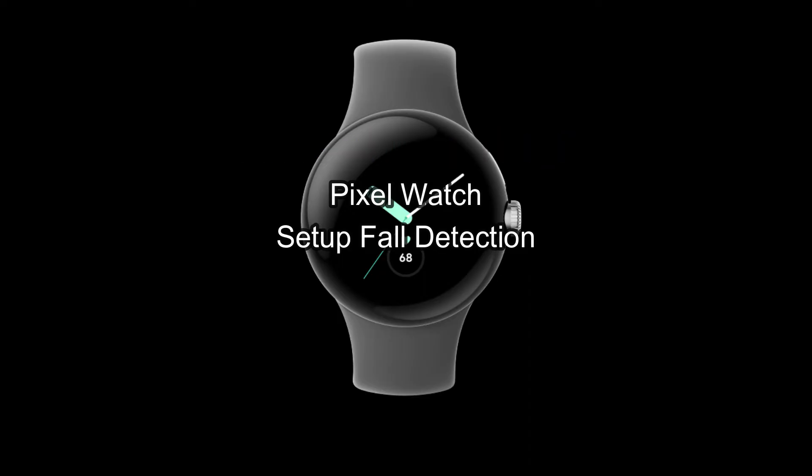At that point it will contact emergency services, or if you don't respond at all it will also contact emergency services. So that's the basics of setting up fall detection on your Pixel Watch and what you can expect if it goes off.